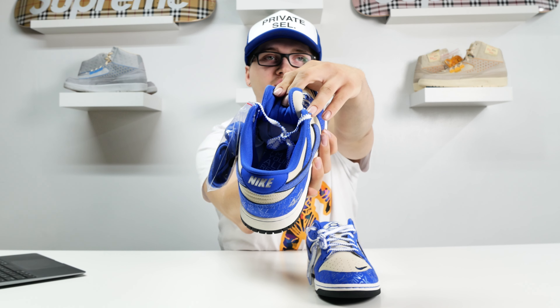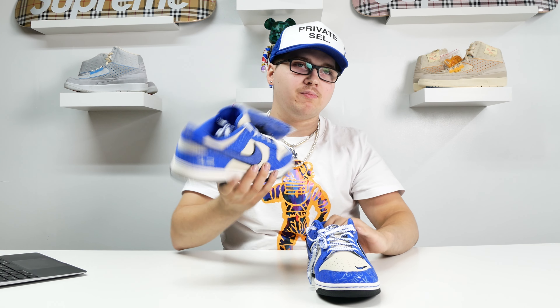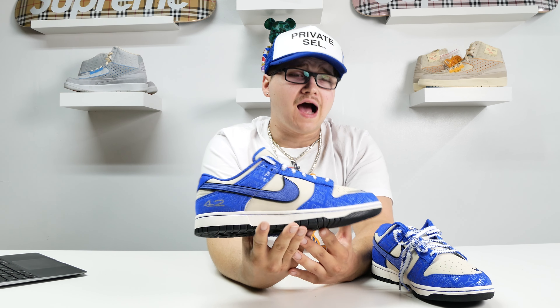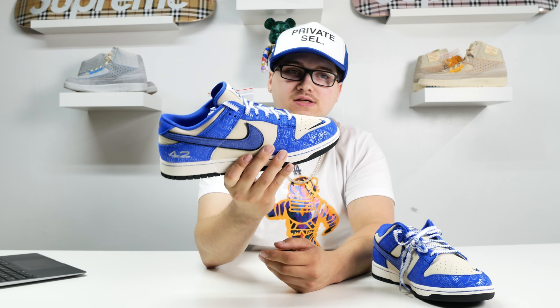That quote is printed all over this shoe, and it's on the sole insert as well — which I am a big fan of. Right now if you look on StockX, this shoe is going for a lot. It just came out and it was $110 retail, and I think my size is $450. Personally, I will probably never sell this shoe just for the simple fact that I feel it's going to be a historical piece one day.